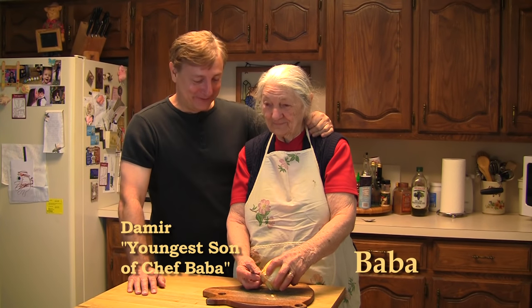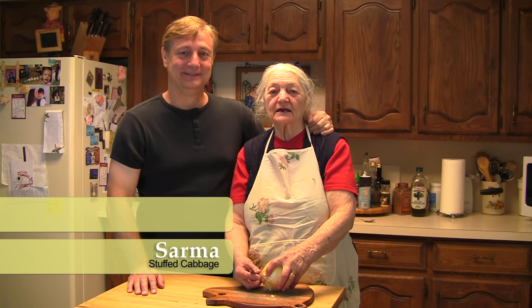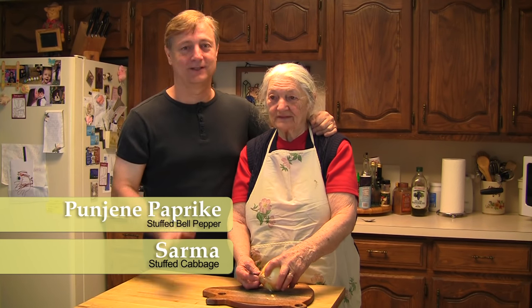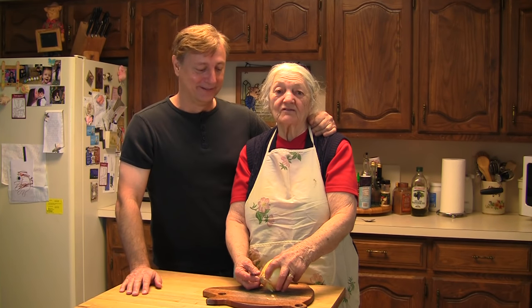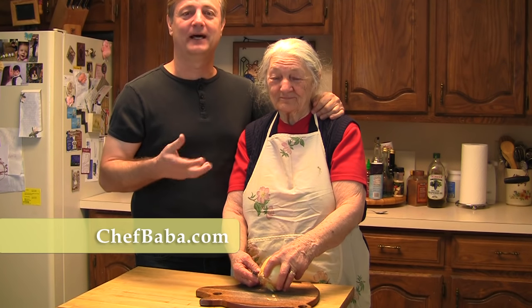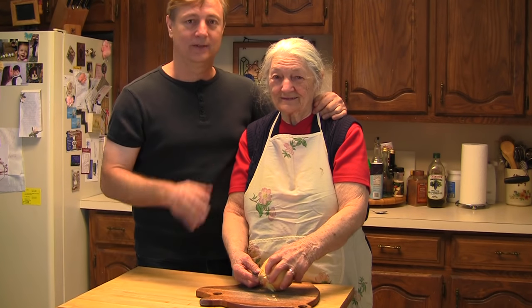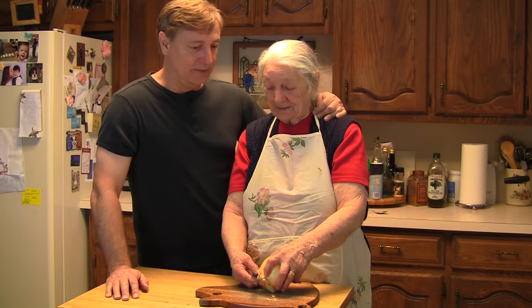Hello Chef Baba fans! So what are we gonna make today, Baba? We're gonna make stuffed cabbage and stuffed bell pepper. Stuffed cabbage - I know a lot of Yugoslavs are gonna get mad at me for saying this, but as a kid I never liked it, but I love the stuffed peppers. Well everybody loves it except him. We had a lot of requests from the website - hey, can Baba show us how to make stuffed cabbage? There was way too much demand for it.